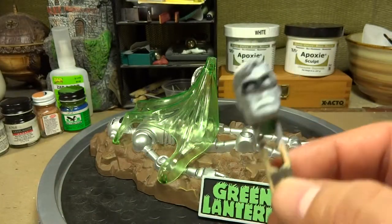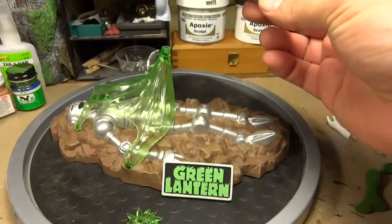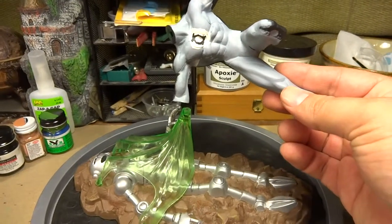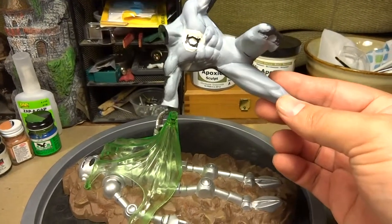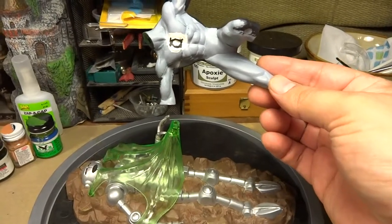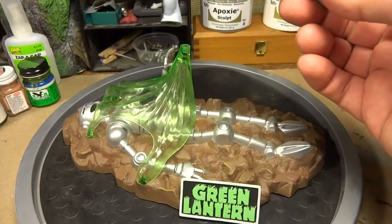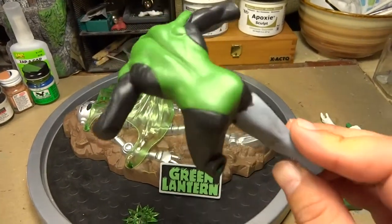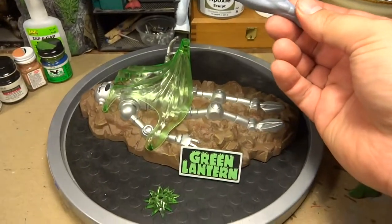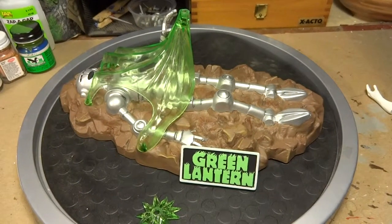That'll be the final piece and it'll end up something like that in that position. This is a very nice model — I really like that it conveys motion, especially with the pose of the Green Lantern in flight. That's really nice how Mobius Models worked that out. All in all, a really nice kit. I'm just finishing the body of the Green Lantern and then it'll be complete. Thank you for watching, and I'll see you for part three, which will be my final. Thanks, bye!